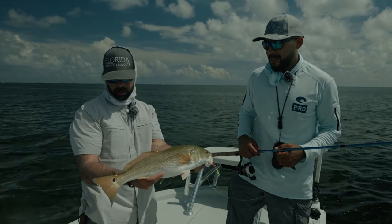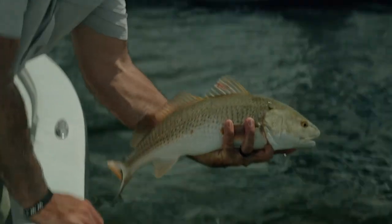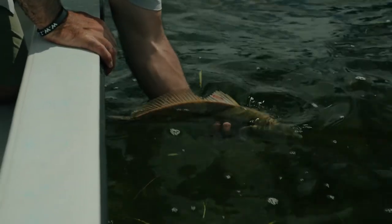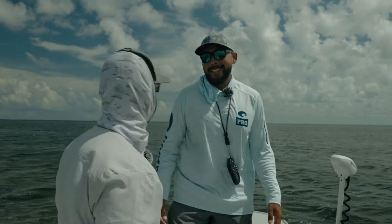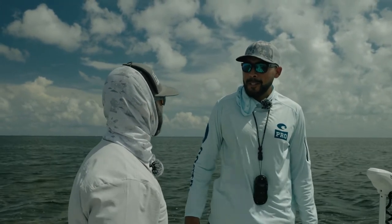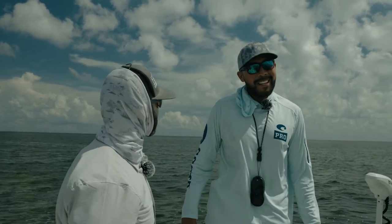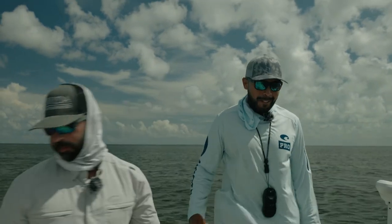South Padre, the lower Laguna Madre — love it, brother. Glad you got to come out here. What a great ending to a great day, my friend. See you later, bro — good fish. What a great day! We've been talking about this for a while, finally able to get it done. Killer day. I'm glad we were able to come down and experience South Padre like this. Now you've got a spot — you've got to come pull around and see the lagoon. I'm going to hold you up to that for sure. Appreciate it!